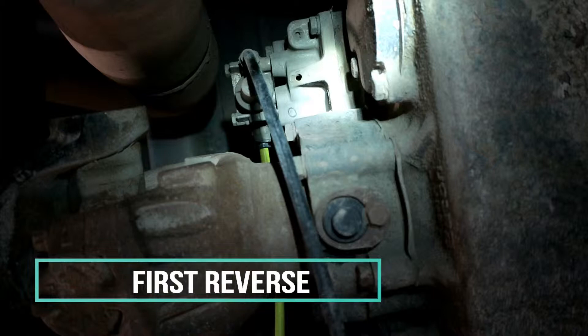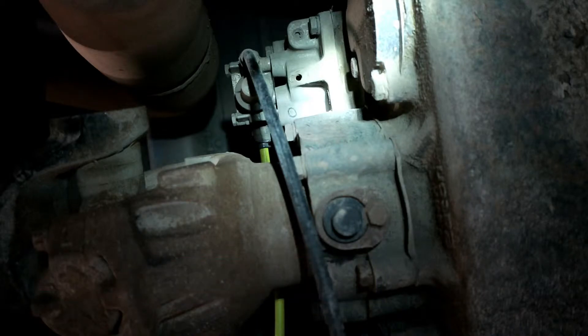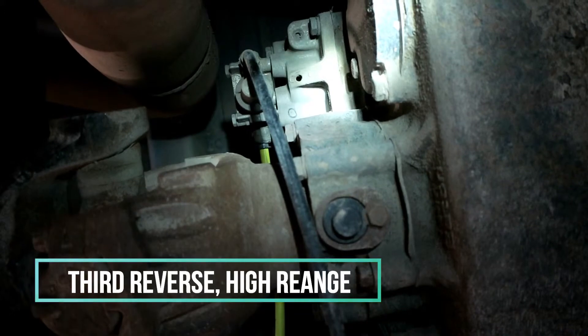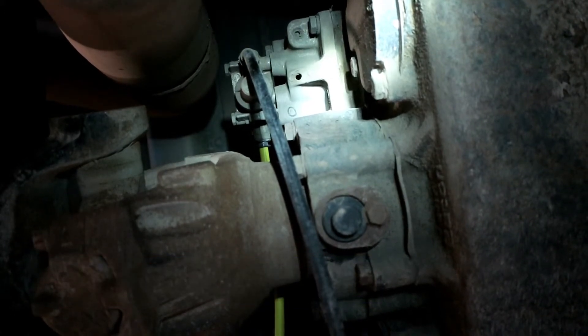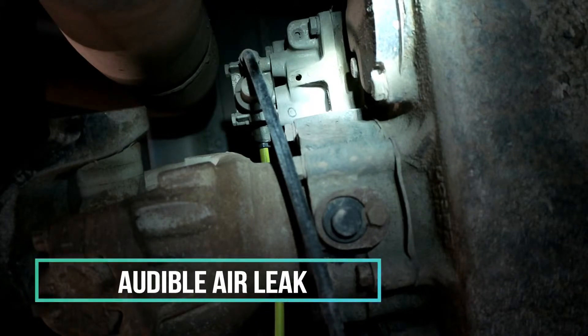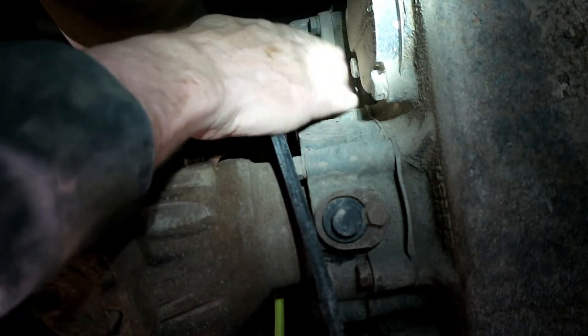Put it in first, one second, and when it goes into third, you'll start to hear the air. There we go — there's the leak. Then I came around under the transmission to confirm the location of the leak.